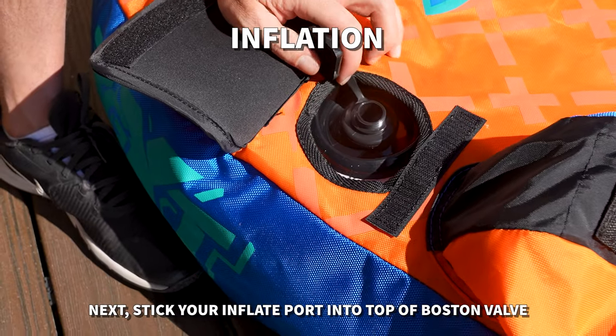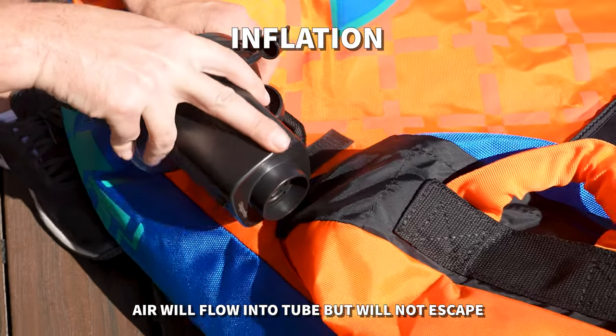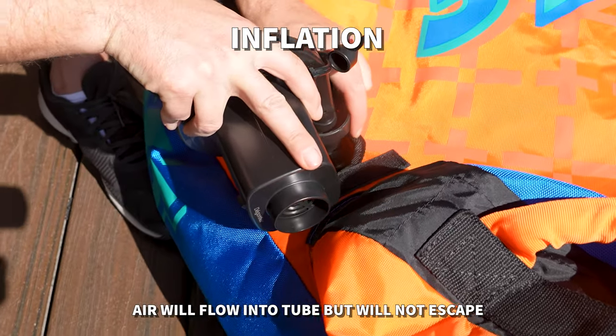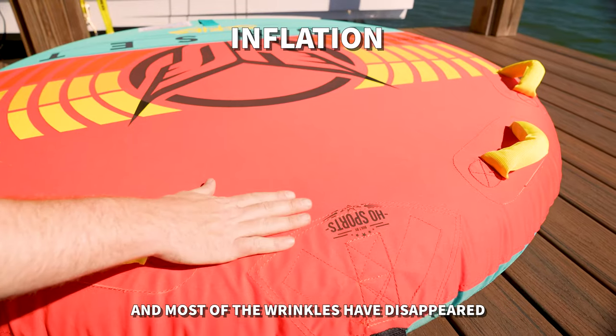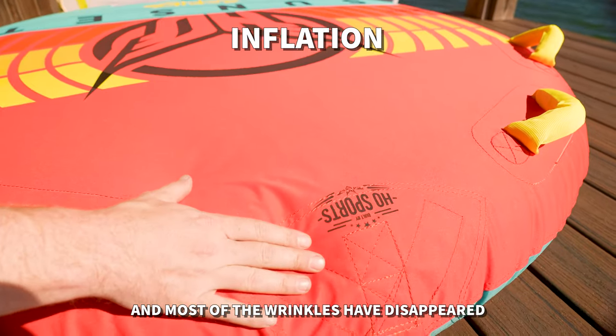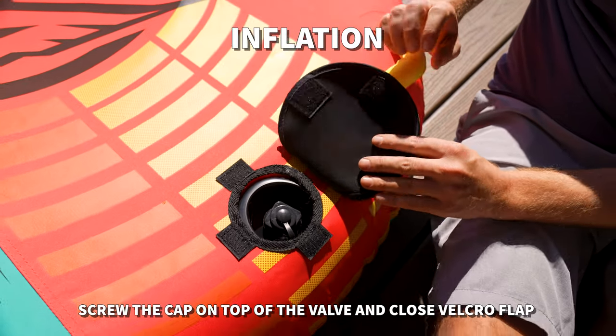Next, take your pump and stick the inflation port in the top of the valve. Air will flow into the tube but will not escape. Continue to inflate until the tube feels firm to the touch and most of the wrinkles have disappeared. Screw the cap on the top of the valve and close the Velcro flap.